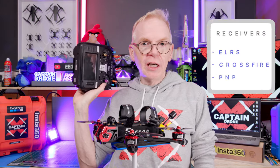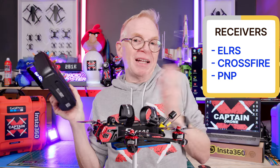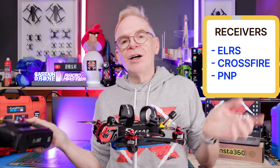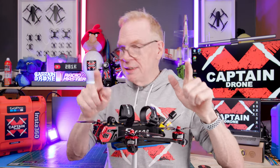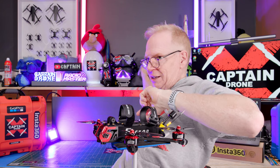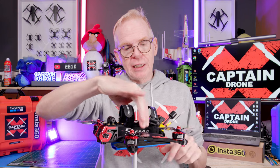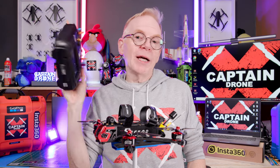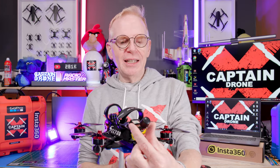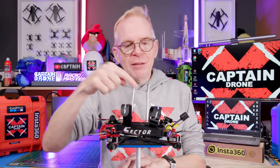For receivers, you can order this with any receiver compatible with your radio — ELRS, Crossfire, or plug-and-play to install your own. If you configure the UART correctly, you can also use it with the DJI remote. Mine is the PNP version but I'm using it with an FrSky XM+ receiver and a RadioMaster TX16S. I've taped the receiver antennas with yellow electrical tape so they don't interfere with the props.